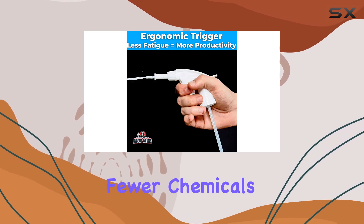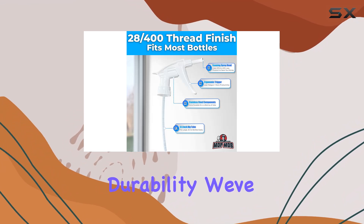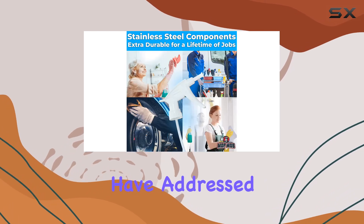Not to mention a reduced environmental impact from fewer chemicals used and less packaging wasted. But what about durability? We've all faced the frustration of spray nozzles that break after just a few uses. The manufacturers of these foaming spray heads have addressed this issue head-on.